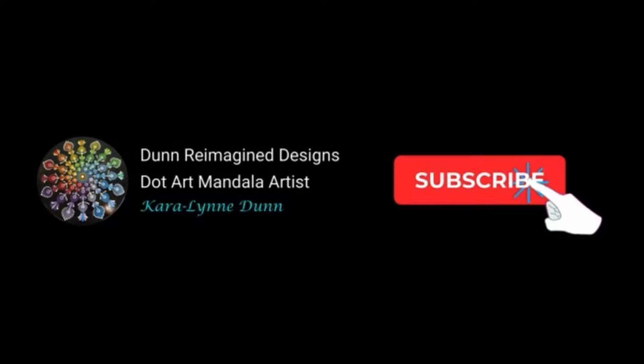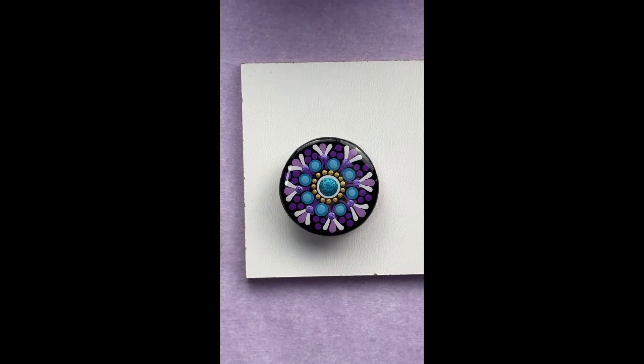While that's curing, I hope you'll consider subscribing — I truly appreciate it. Let's get some more resin on here.